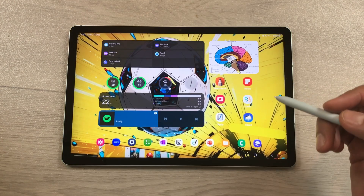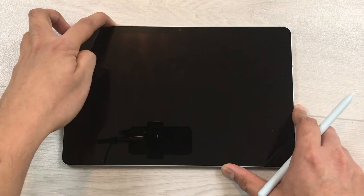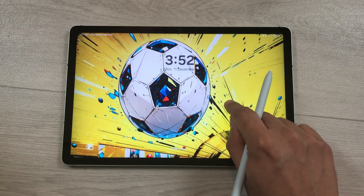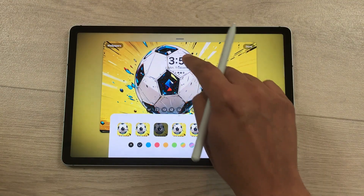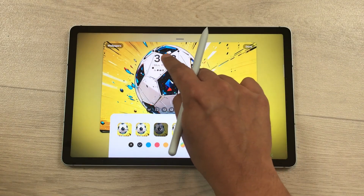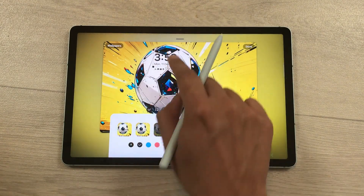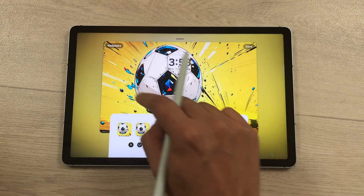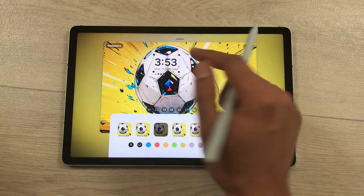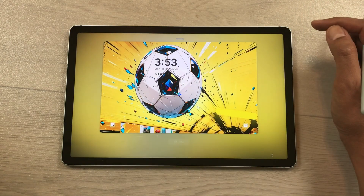The next feature is about a new lock screen option. Lock your tablet, then press and hold the lock screen and select the clock. You can now move your clock anywhere on the lock screen — to the top, sides, or bottom. Choose whichever position you like and then select Done.